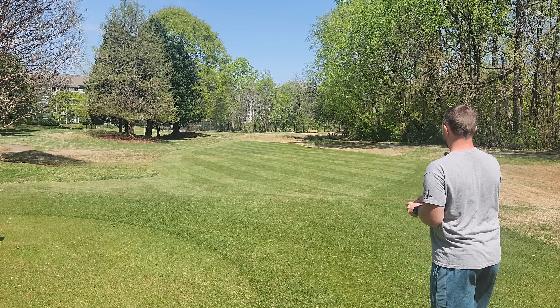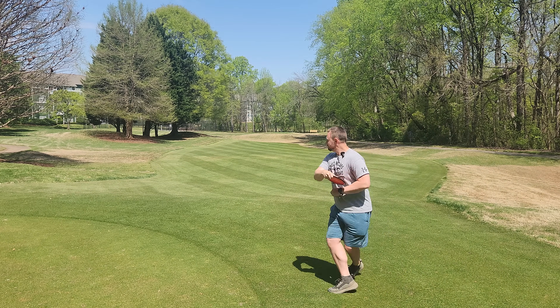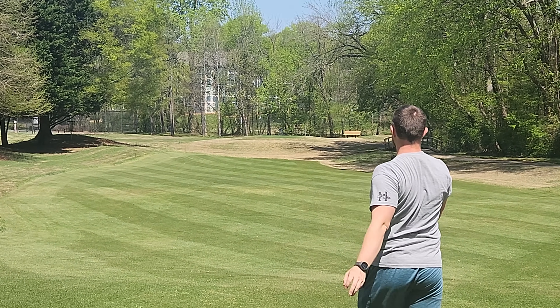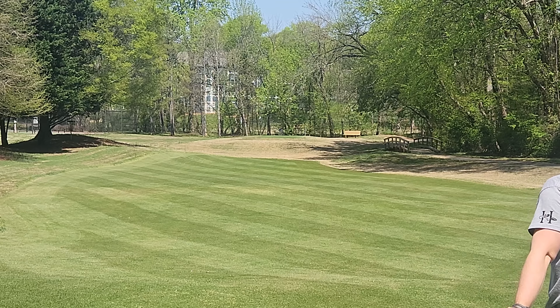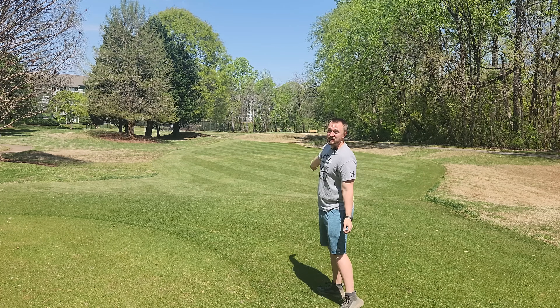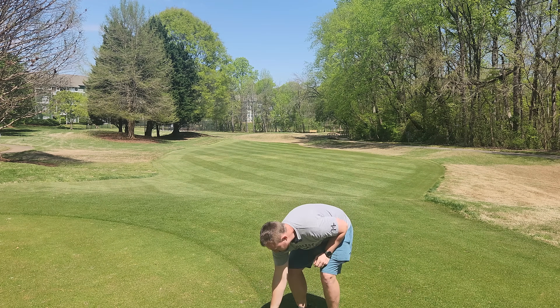Now we've got the 162g. Much straighter line there — flipping up to absolutely dead straight, and then dumping off to a pretty much the exact same flight.